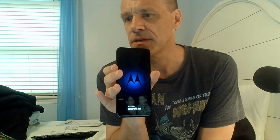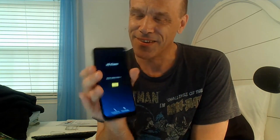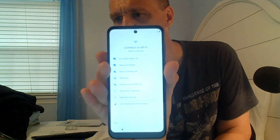Okay so this is unlocked, meaning I can choose any carrier. It says English — obviously I'm in the United States, so I'm going to hit yes, start. And then it's just going to sit there. So it sees my WiFi network — it's picking up all the WiFi networks in the area. I'm going to hit mine. Then it's going to ask for the password.